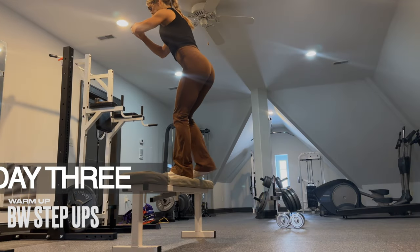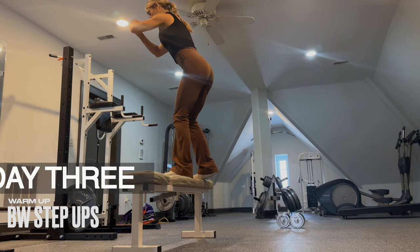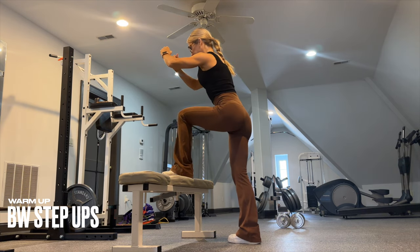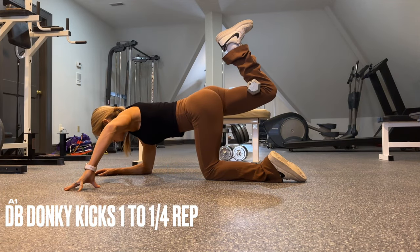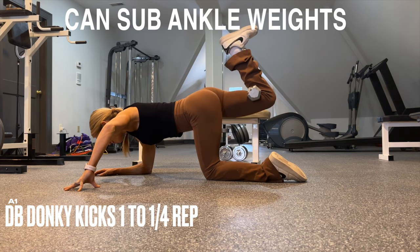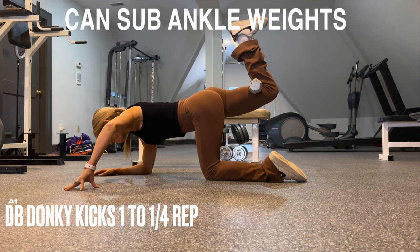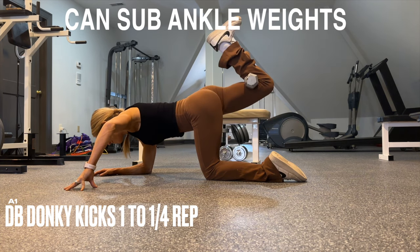We warm up your glutes and legs with some bodyweight step ups. Perform your weaker side first if you have one — really drive through the heel and feel your glutes get you up there. A1 donkey kicks with a quarter rep can be performed with a dumbbell or ankle weight. Squeeze your glute, squeeze it hard again, control it down — core stays tight to keep those hips level.